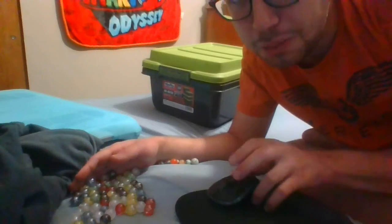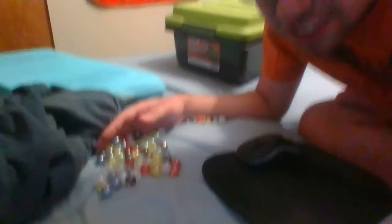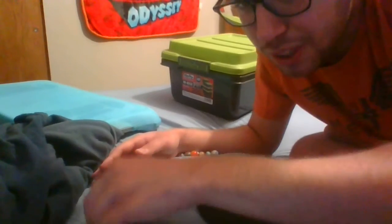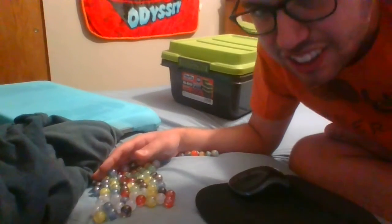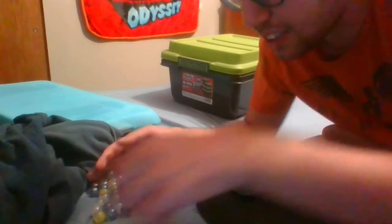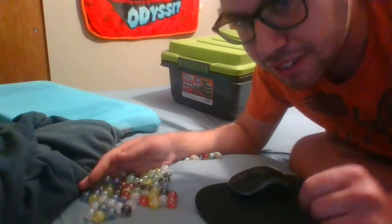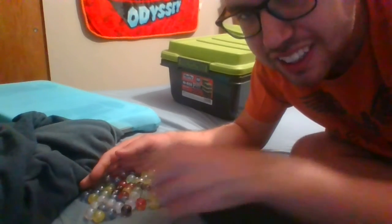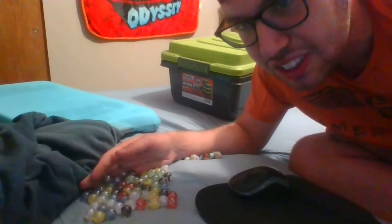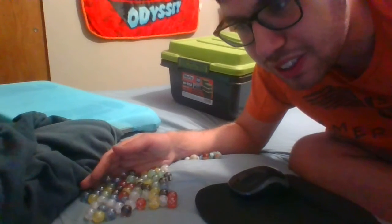Here we have a bunch of colorful marbles that I got for a Chinese checkerboard game that I made back in high school. I will show you guys what that is in a future video. There used to be 12 of each color but there's now 11 because I think we sold some of them to one of our neighbors.